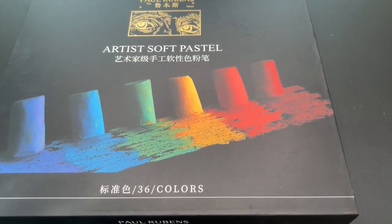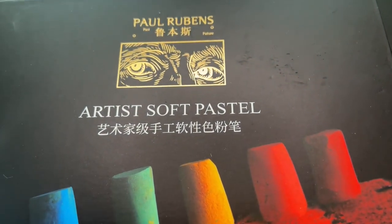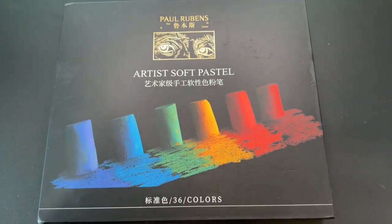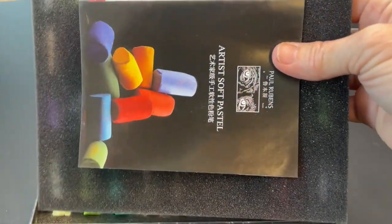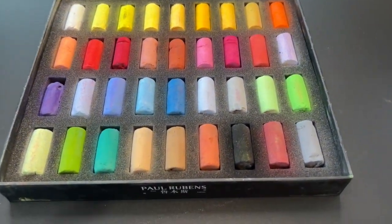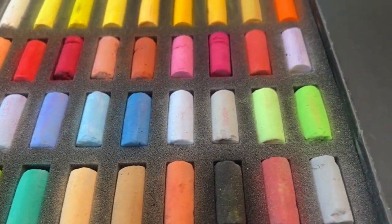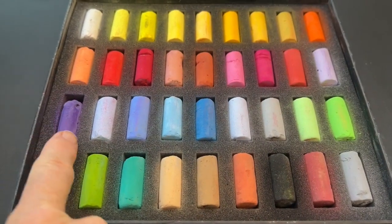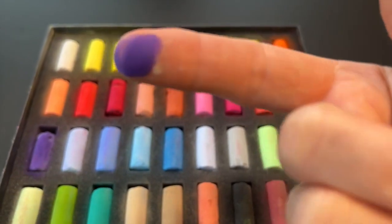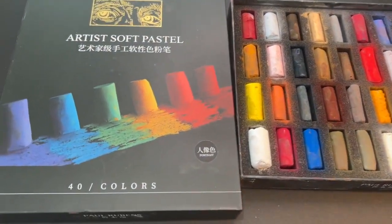Here they are — the 36 set of Paul Rubens soft pastels. I'll be talking about these pastels as I paint. The packaging is already a bit dirty because I've been handling them, but their packaging is always great — very secure for shipping. They even have a couple of purples: one real light lavender and another purple. I love the vibrancy of these colors. I did the finger test — you can quickly see the quality of soft pastels this way. A lot of color coming off means a lot of pigment.